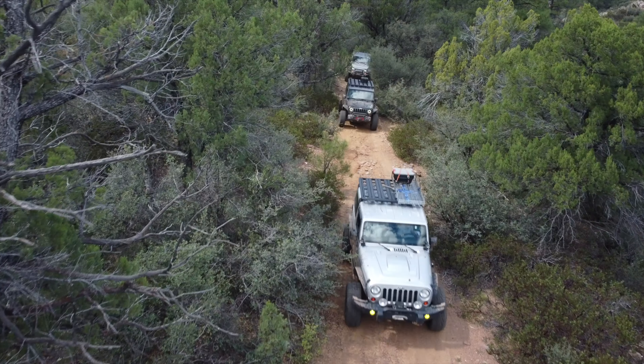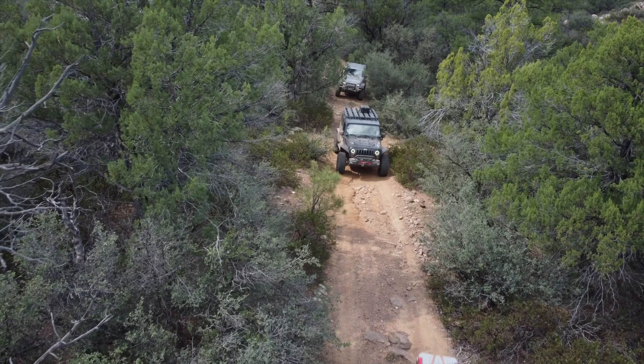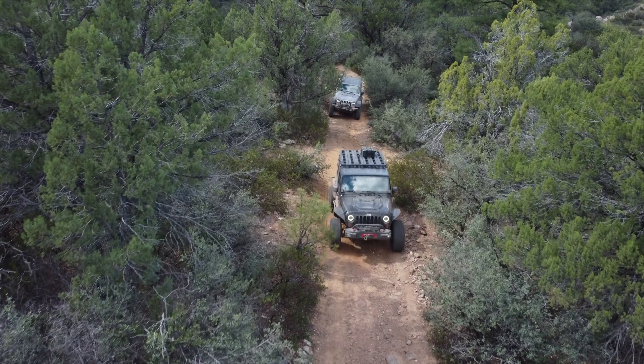Those radios are perfectly fine if you're off-roading with your buddies and want to talk back and forth, but if you want to explore the world of GMRS and really get into using repeaters and communicating with other people in the GMRS community, you're going to need a radio with a little more capability. The DB20G has that capability and it offers it at the same price as those other radios.